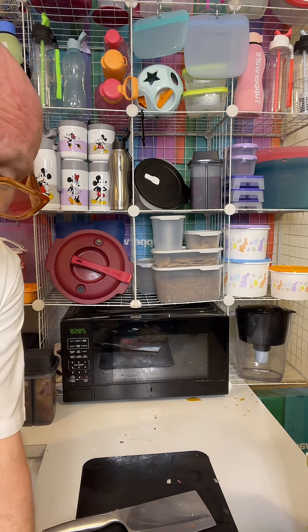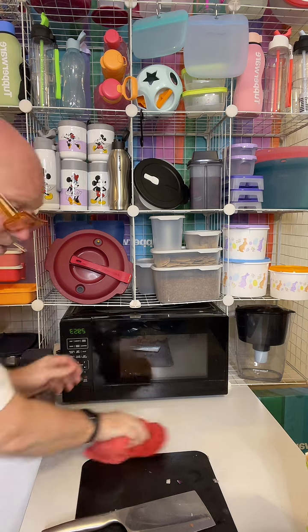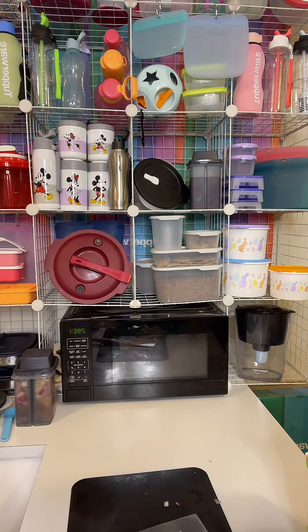I'm going to pop it in for the full 30 minutes. Let me just wipe down the bench top while that's in there.